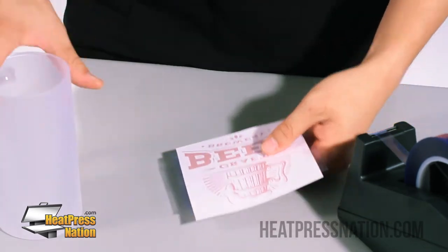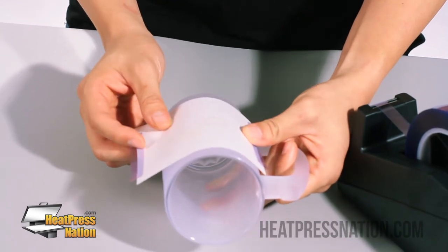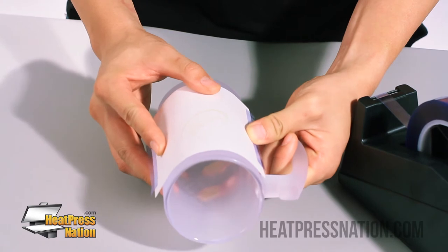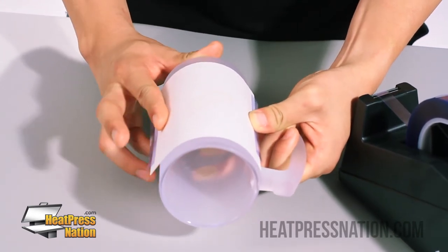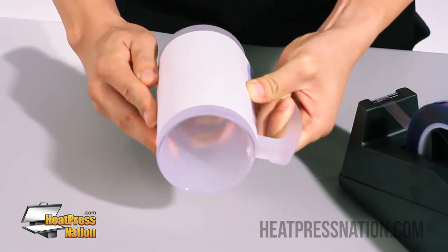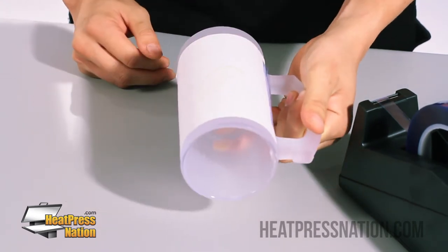You want to make sure this is placed perfectly on the side and make sure it's even. If you look through it, you can actually see the design. So right here I'll use my best judgment, tape that side down, then tape this side down. And now we're ready to press.